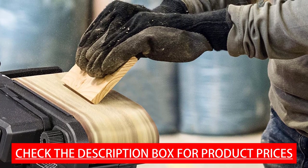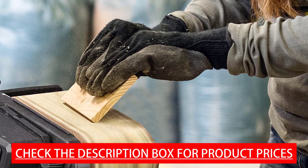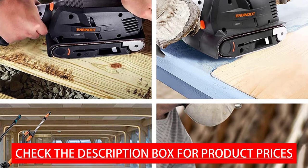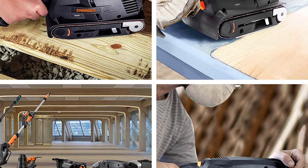Power and variable speed design: the 5 amp motor offers great power to the sanding surface, delivering efficient material removal and a high quality finish. A variable speed knob with 6 dials enables you to match the best speed to the application, from 0 to 560 revolutions per minute.